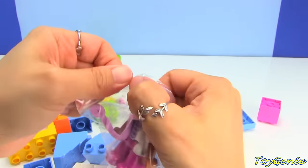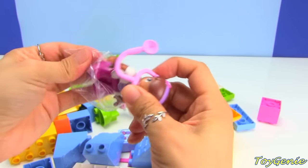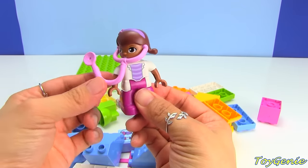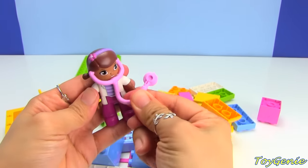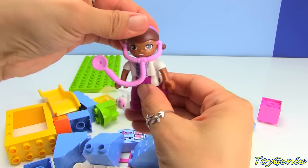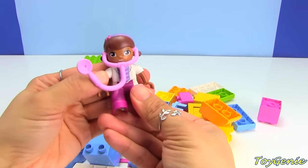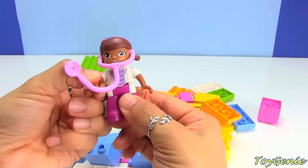Here is Doc McStuffins with her stethoscope. Her stethoscope is a soft material so that you can actually use it and move it. Her head turns, her body bends, and her arms move as well.